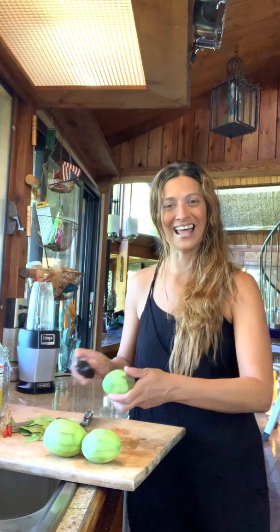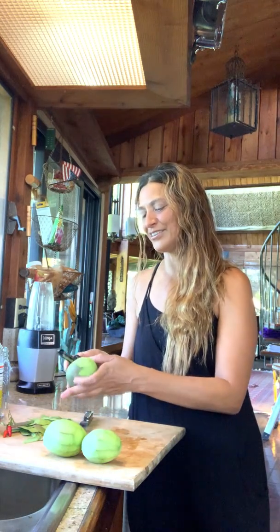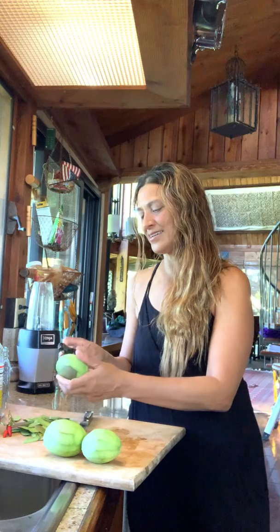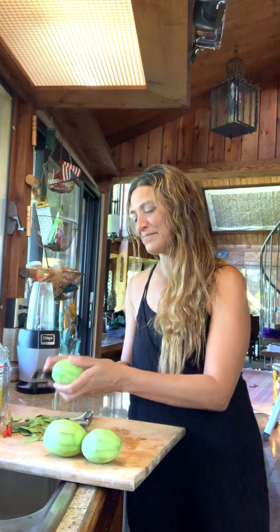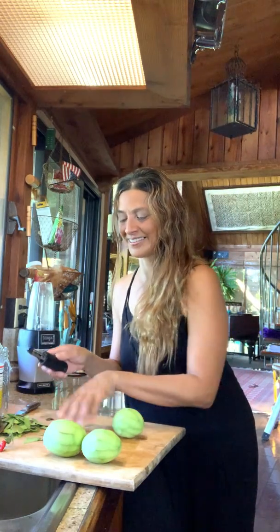I'm just going to pickle three mangoes — that's all I have left. The others turned ripe already and I enjoyed making some special dishes, drinks, smoothies, and juices this past week. But today this is the remaining unripe mangoes that I bought for a purpose because I like pickling them. This will last in the refrigerator maybe the whole week and it'll taste better and better. I'm using a peeler instead of a knife so I don't waste a lot of the meat.